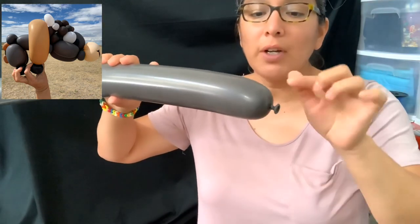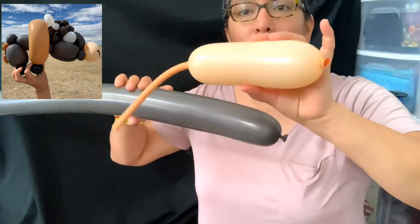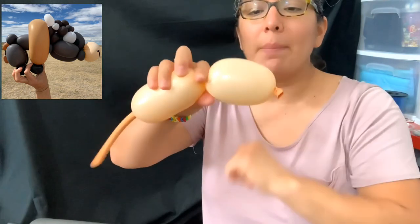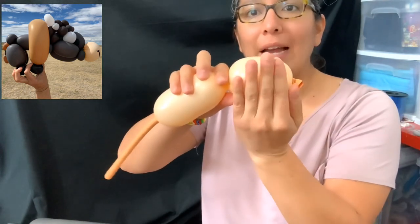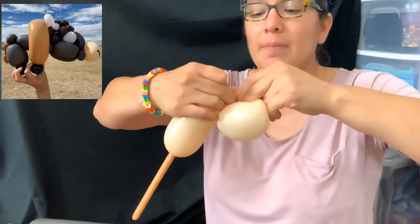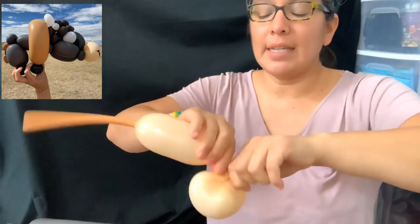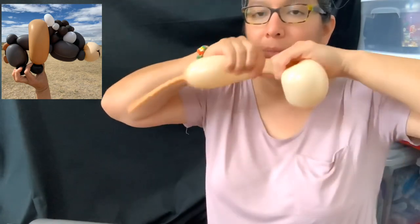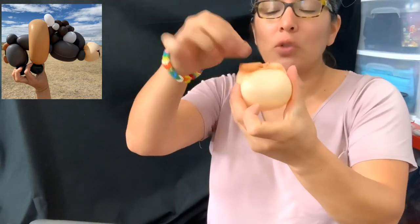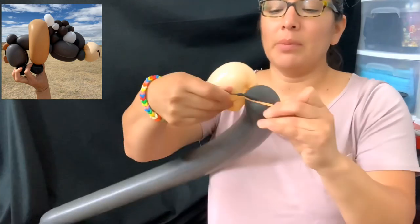From here we're going to attach what's going to be the mouth. That's why we need a scrap, just a little bit of a blush 350. Measure like a four- or five-finger bubble and make it into a pinch twist. When you have that, you don't need more — tie it, cut it, and leave some space so you can attach it to this part.